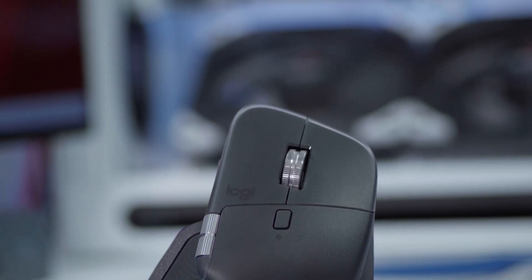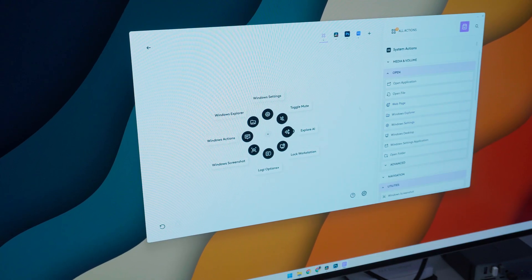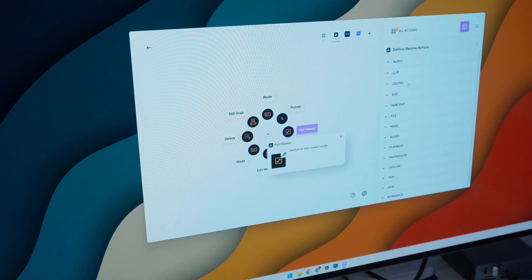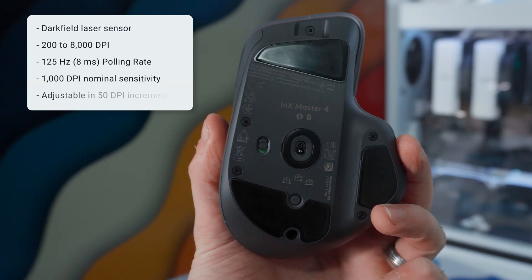You can use Logitech Options+ to remap this to every app and every option you want. I've set mine to control volume, change desktops, and scrub video on a timeline — but you've honestly got full control over that haptic button.